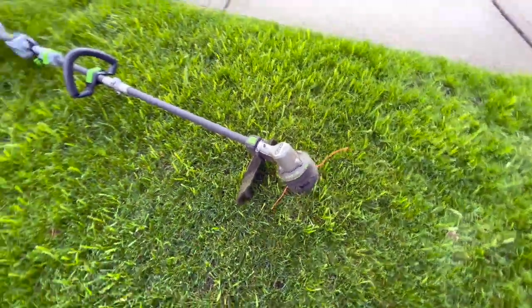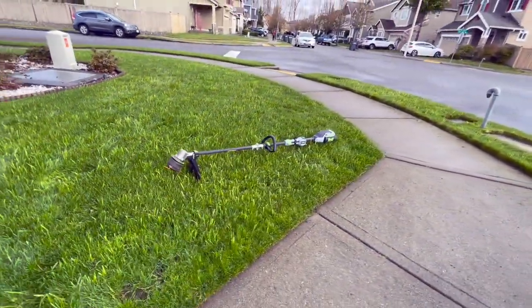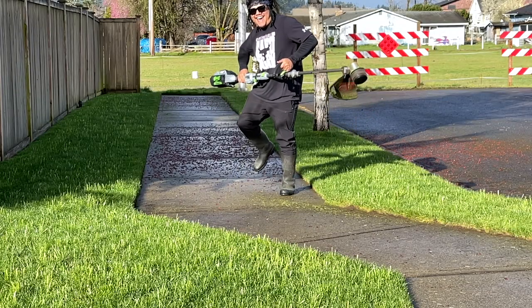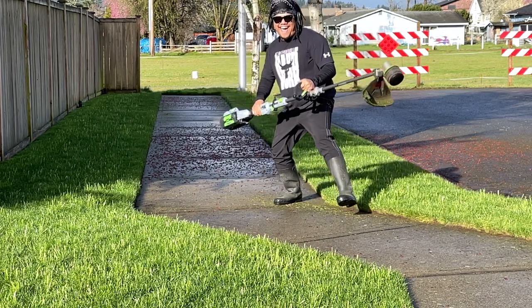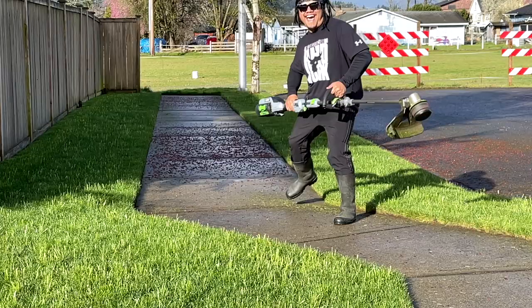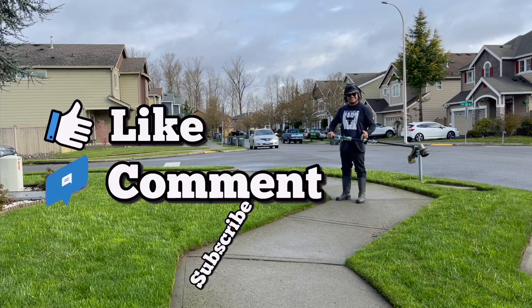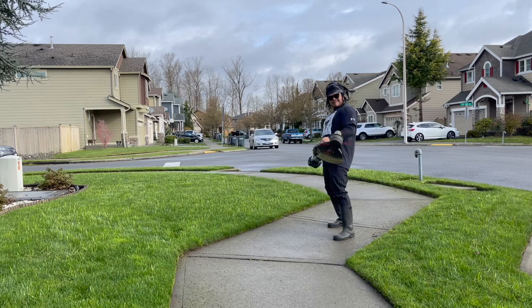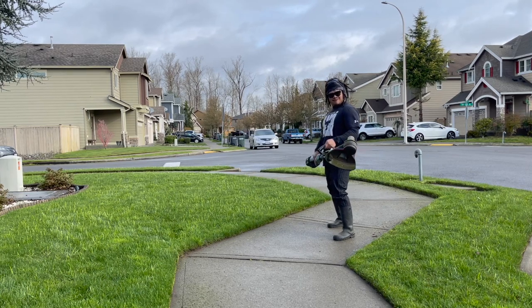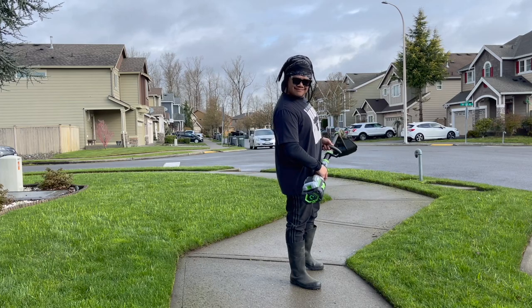This is the EGO super trimmer — amazing. Fully recommend, Yard Bro approved, my dudes. Go get you one. Thanks for tuning in, I hope you enjoyed this because I know I thoroughly enjoyed it. We'll catch you on the next video, take it easy.